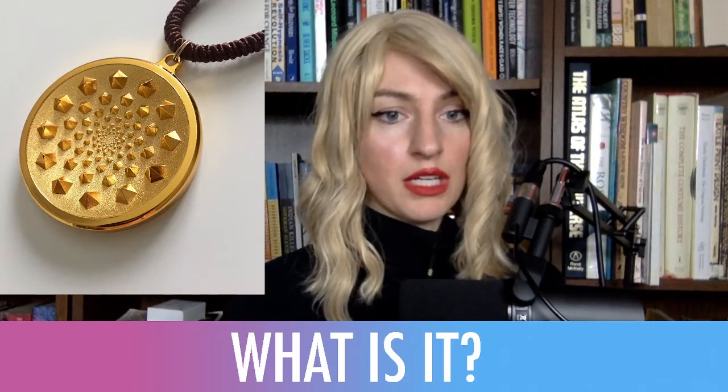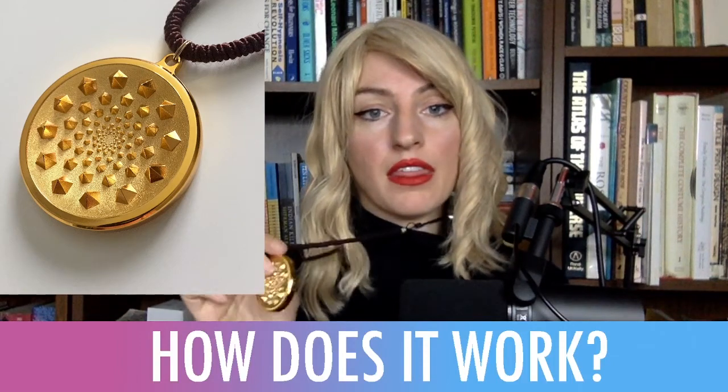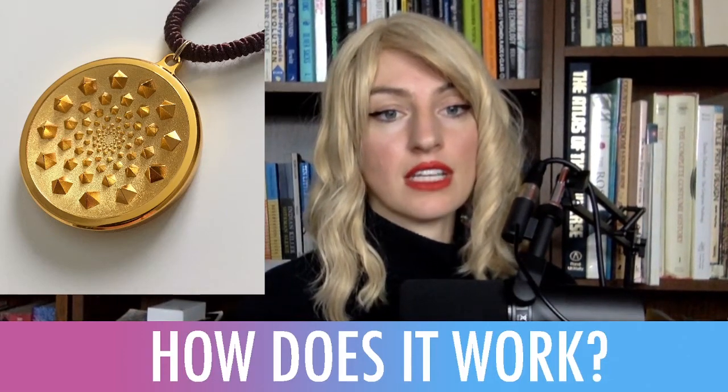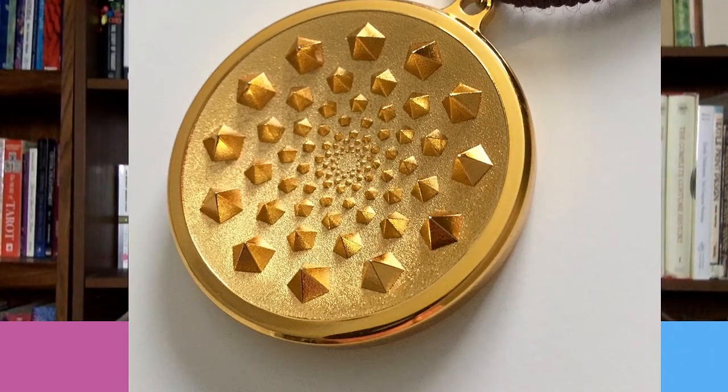How does it work? I believe the Sensor 5 works simply with the sacred geometry that it embodies. It's got a concave center, and the actual pyramids blast out energy. So it's sort of pulling energy into the center while simultaneously blasting it out.